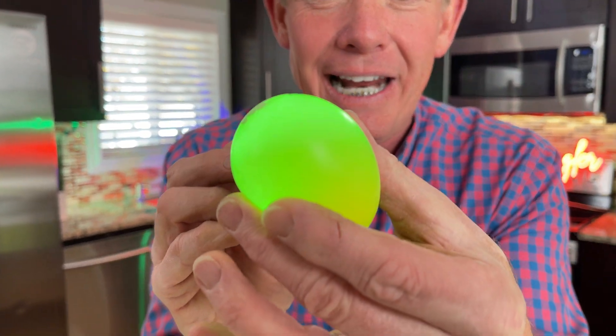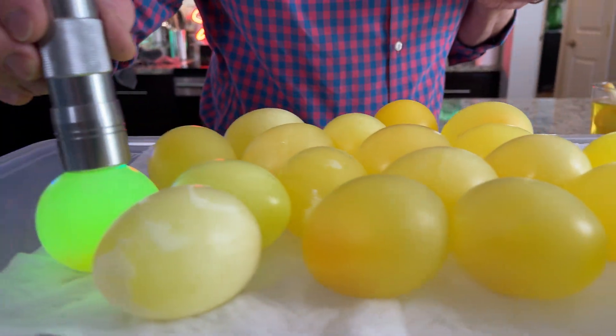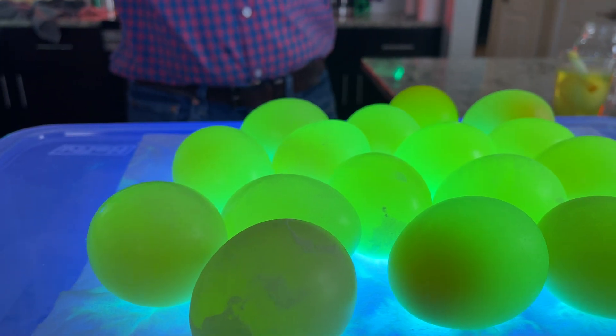But remember I told you this would be different? Because watch this — how about a glowing naked egg? How do you get the egg to glow? In fact, how do you get all of these eggs to glow? Make them all glow.